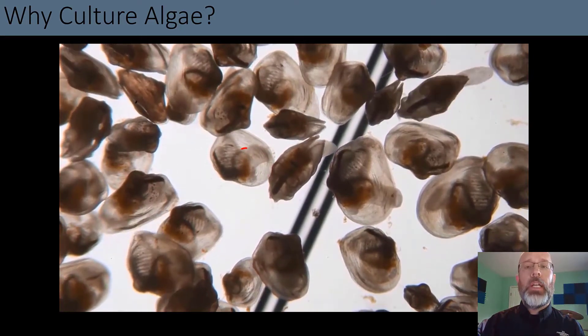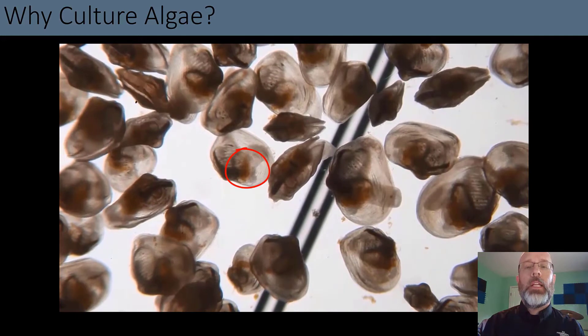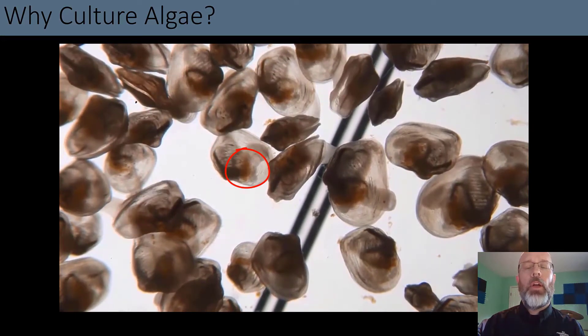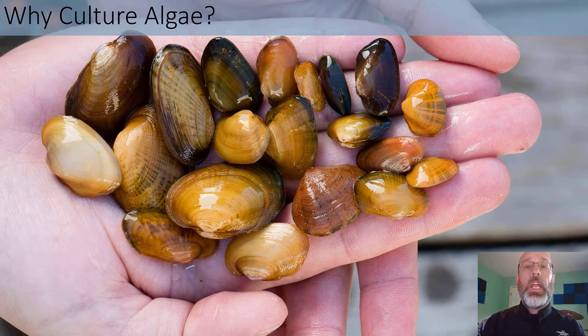Notice the brownish-green color — that's their gut. That's why it's that color, because we feed them algae early on in their life history. When they grow up and get big enough, we can put a tag on them, release them to the wild, and help recover populations.